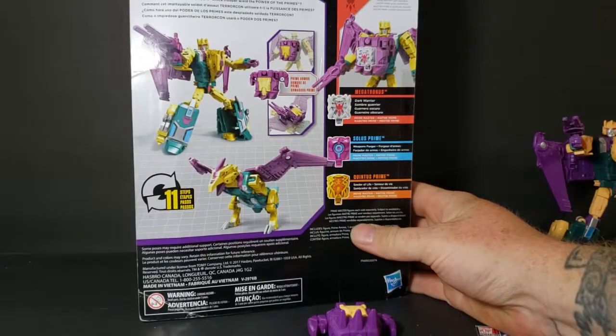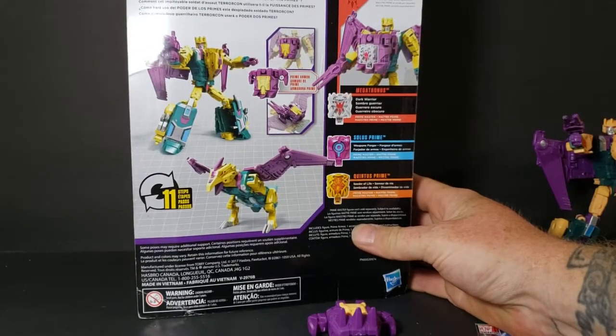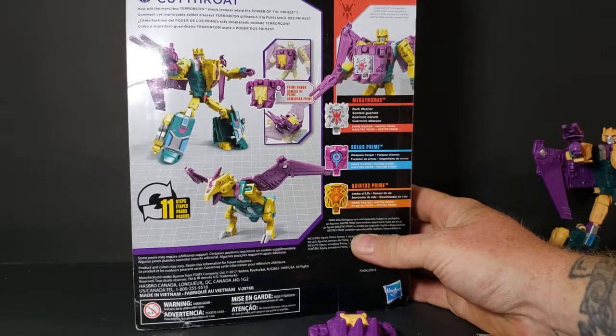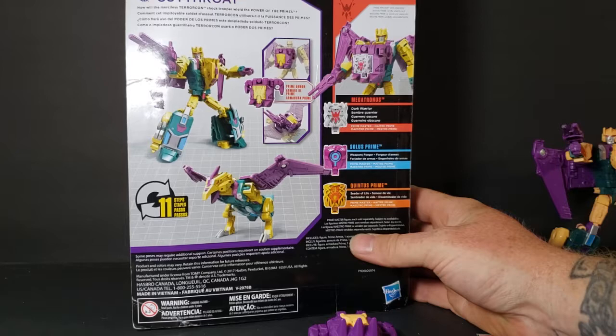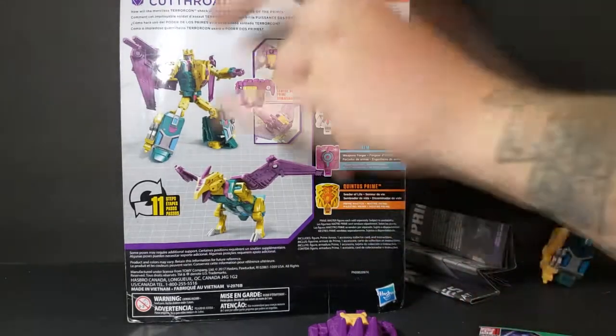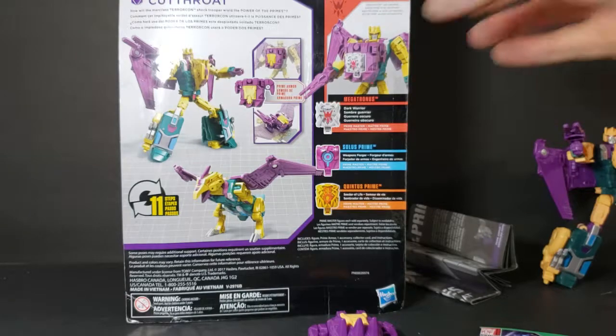There's the back — Terracon Cutthroat. How will the merciless Terracon shock trooper wield the Power of the Primes? We have Megatronus the Dark Warrior, Solus Prime, Weapons Fortran, Quintus Prime the Cedar of Life. And there's Cutthroat in robot mode and beast mode.